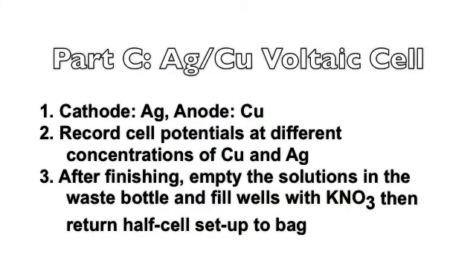In part C we are doing the same thing as part B, except now silver is our cathode and copper is our anode. You will record cell potentials at different concentrations of copper and silver.